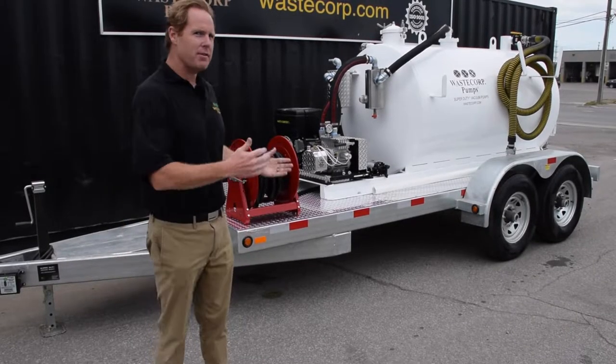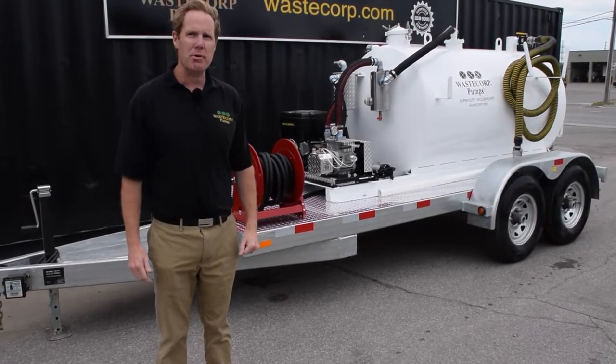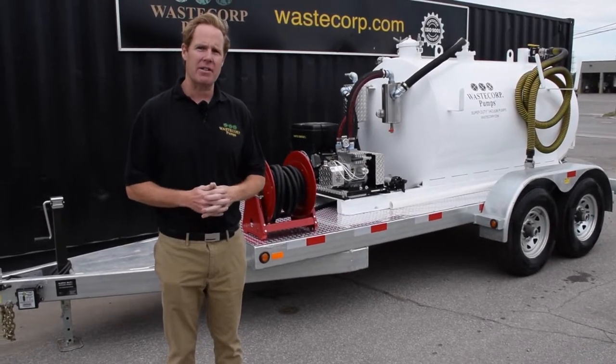Hi, I'm Mark with WasteCorp and this is one of WasteCorp's vacuum trailers. The Super Duty vacuum trailer we offer from 300 gallon up to 2,000 gallon systems. This particular one is our 600 gallon series.